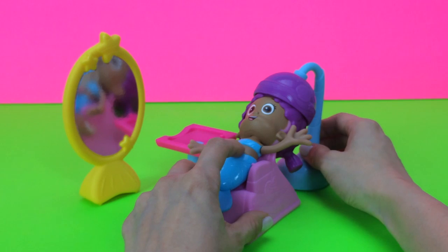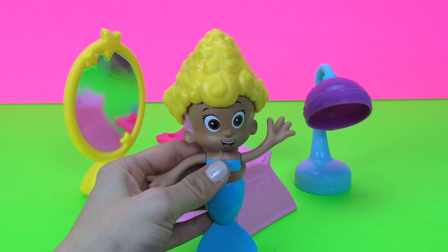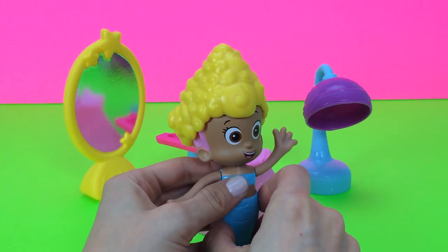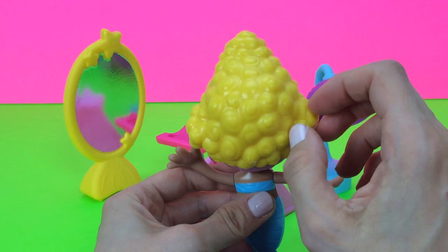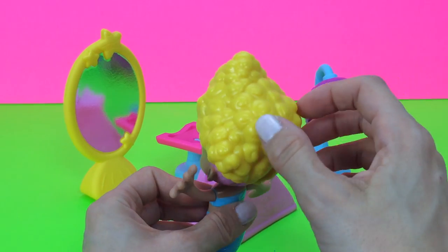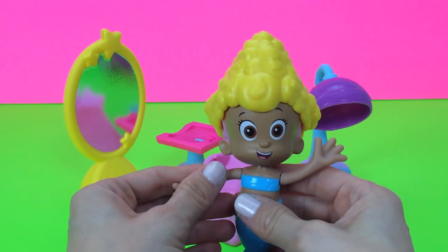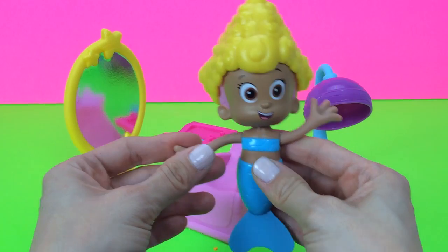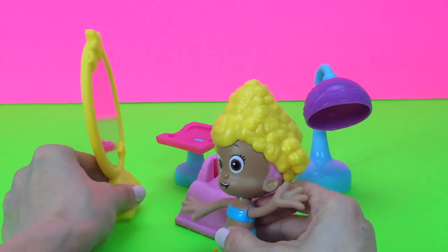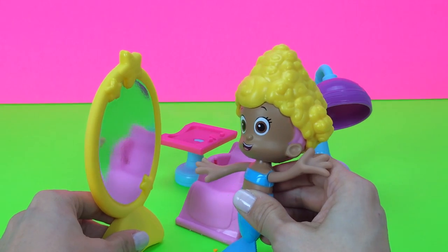Let's go ahead and give her another hairdo. Okay this one turned out completely different. Now Molly is a blonde, and you can see she has her hair in all these different buns. Look at that — it's short and she has a bun with a little big curl right in the front. I don't know, what do you think about this Molly? I don't think she likes it.